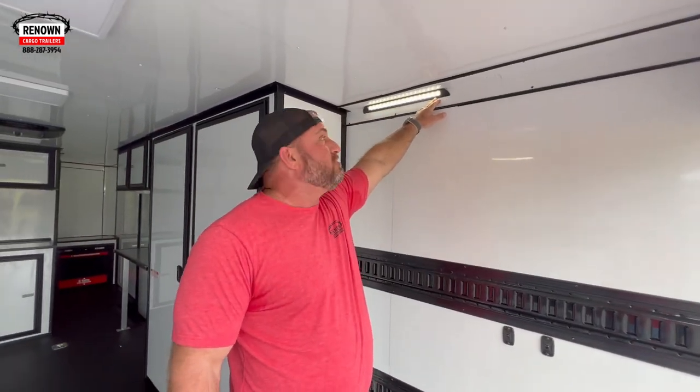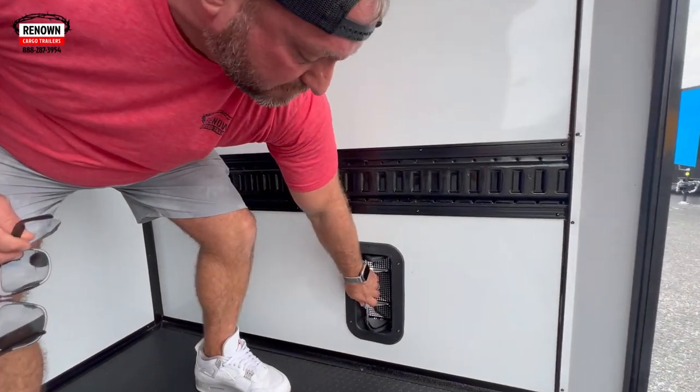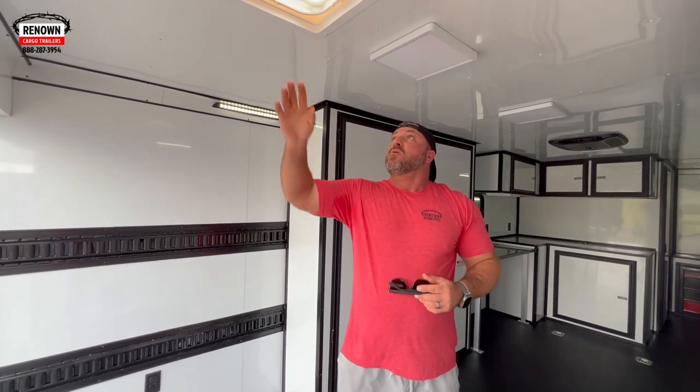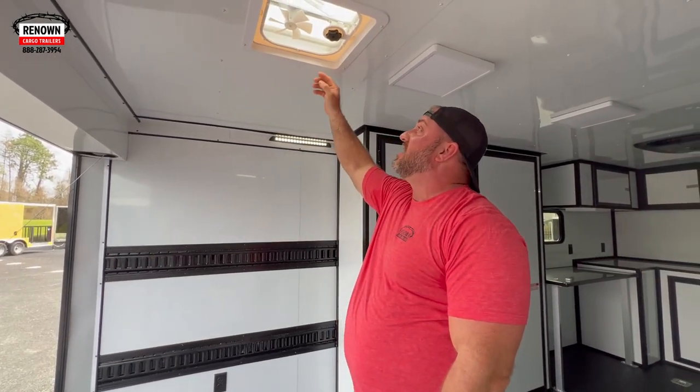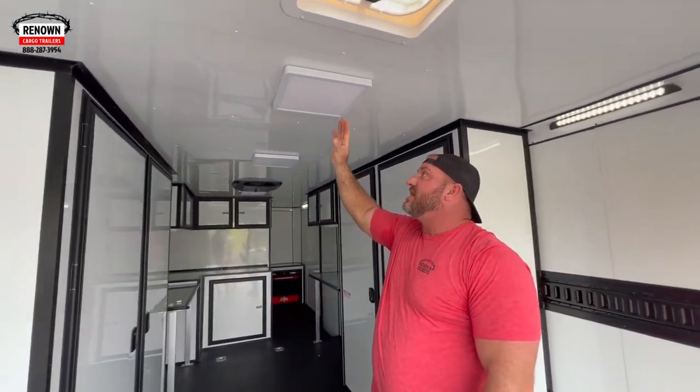These are 19-inch LED light bars in the cove of the wall — really nice for extra lighting, and they run on 12-volt so you don't even have to be plugged into any power. Down here we've got aluminum sidewall vents that open both ways. If you're hauling anything with gas in it or just need crosswind, you can open one at the rear and one at the front and it'll create a draft inside your trailer. We've also got 12-volt fans with roof vents right here. We've got 110 LED lights as well — to operate those you do need to be plugged into a generator or shoreline.